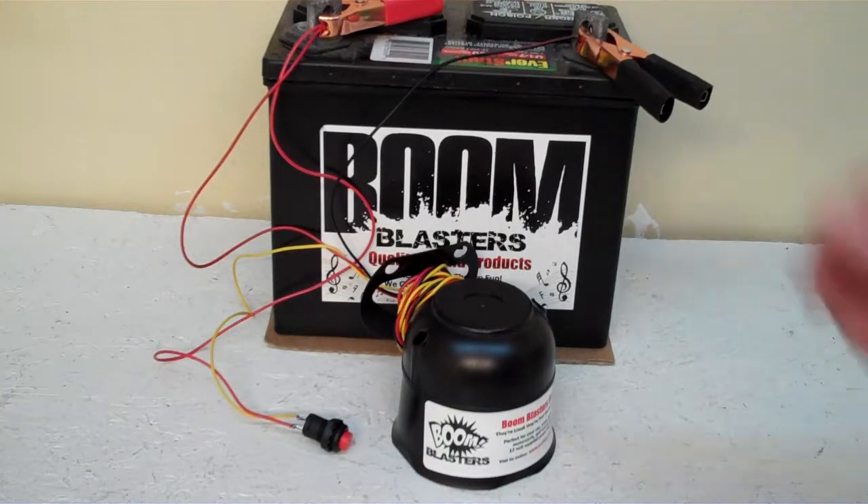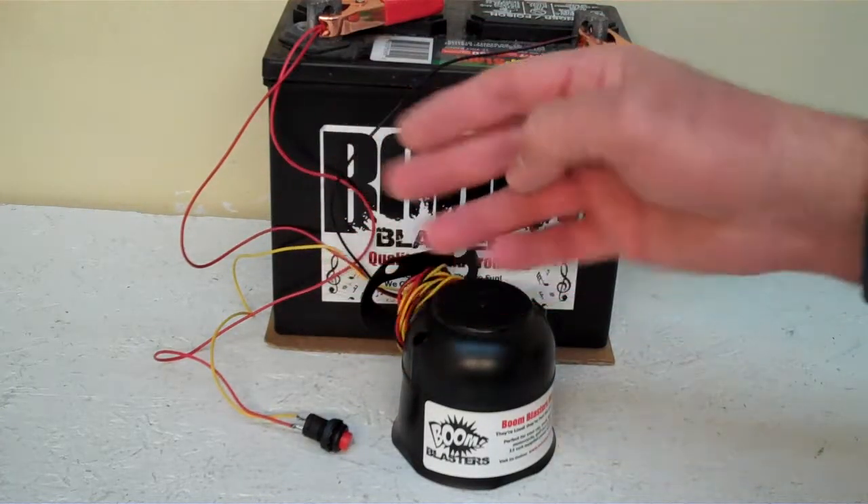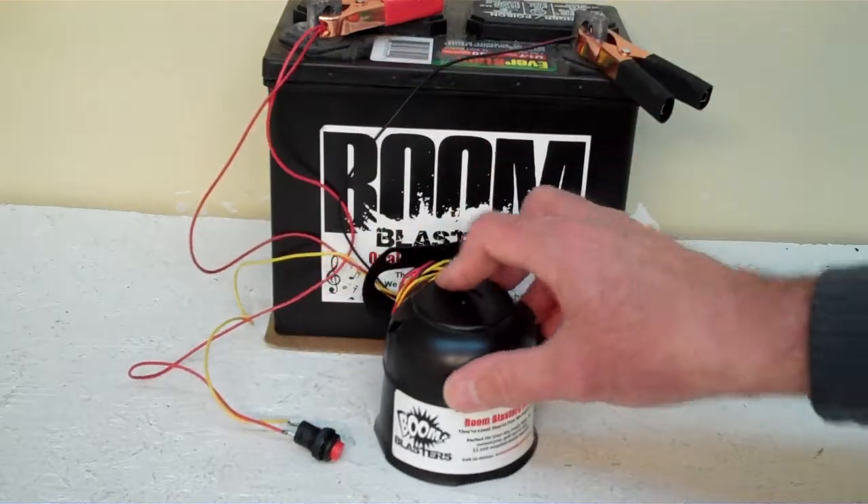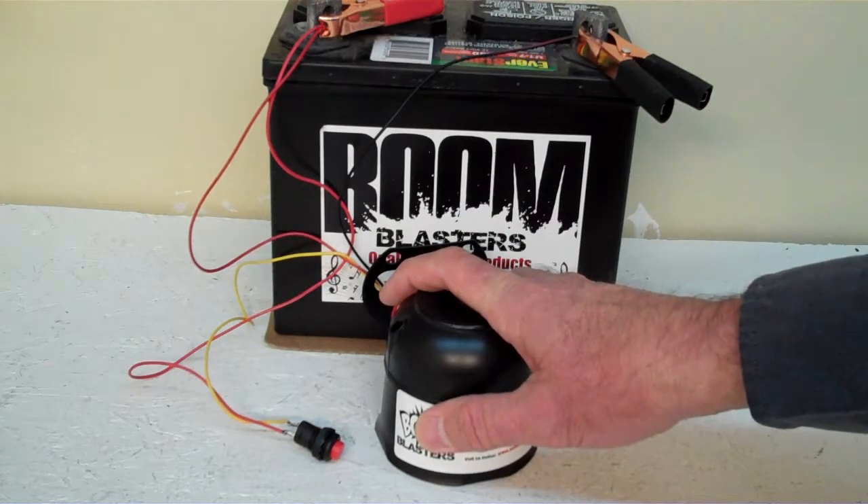Hey everyone, this is our Rooster's Crowing number 4 car horn. This is our button version of the horn. It comes with a button which is included. We've got the horn facing down because it's pretty loud and we don't want to hurt our ears here.